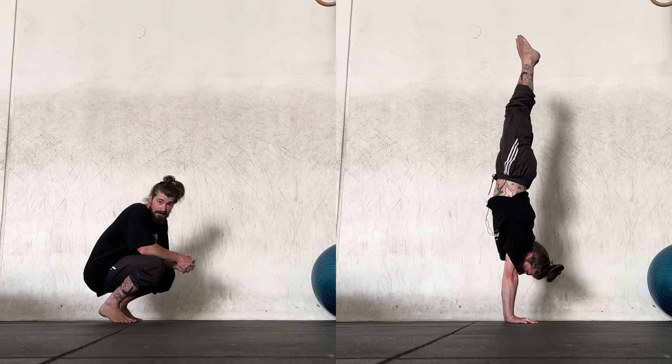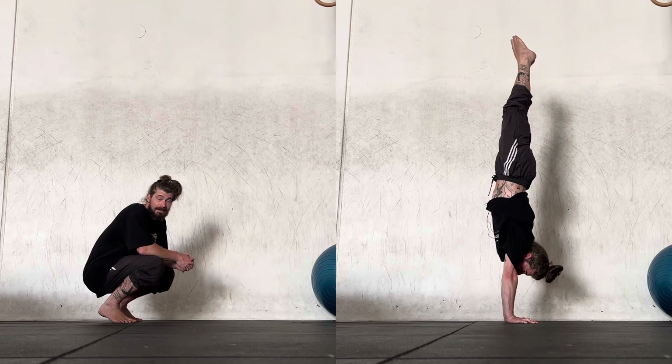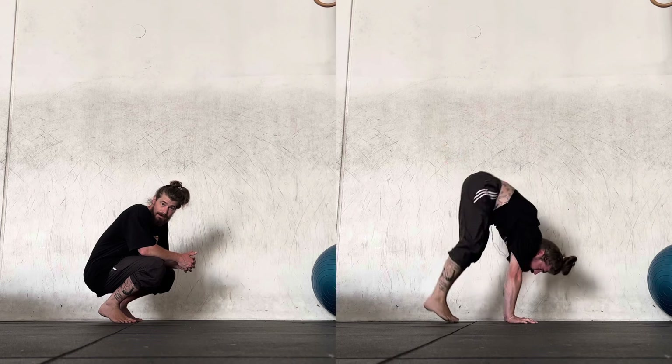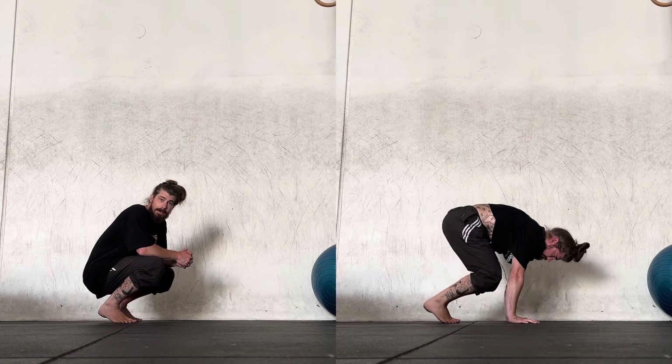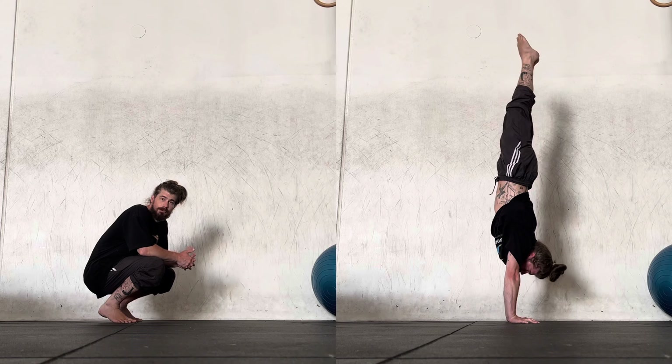The general issue people face when trying to kick up two-legged towards a handstand is that they forget how to propel force vertically. So they try to jump too heavy with their quads, with their butt, while it should just be more so a push through the toes.